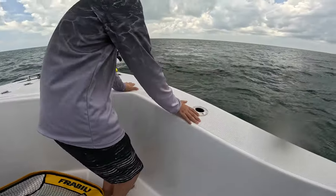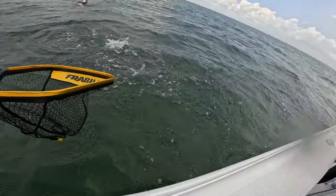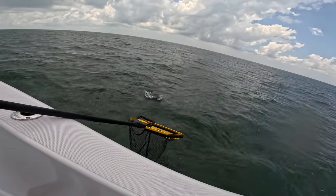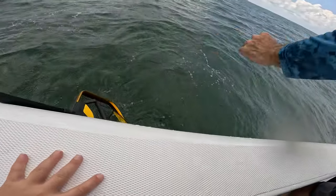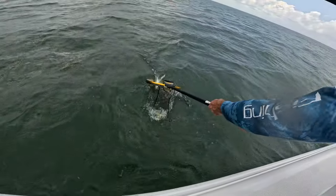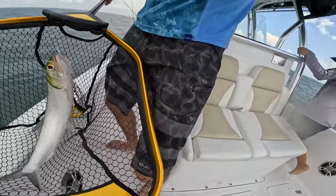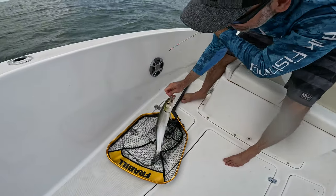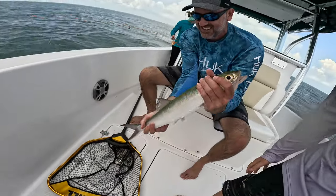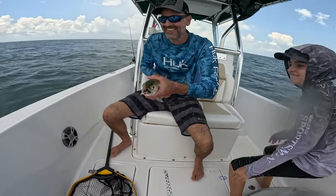It might be a ladyfish — actually it is a ladyfish! Get that net! Wow, it's sprinkling a ton. Good job — big ladyfish! Do we get to keep it? Ladyfish aren't real good to eat, so we probably won't keep that. But that is a giant one — do you want to measure it? That's 24 inches overall. Say goodbye!